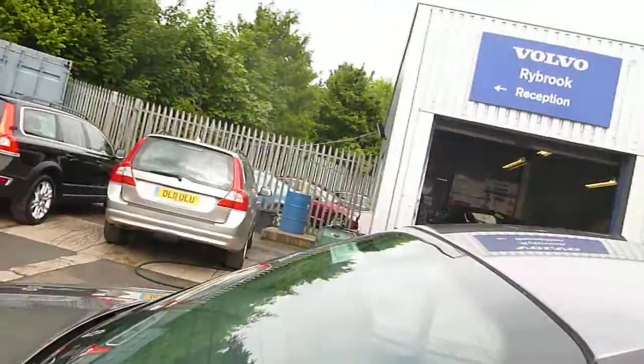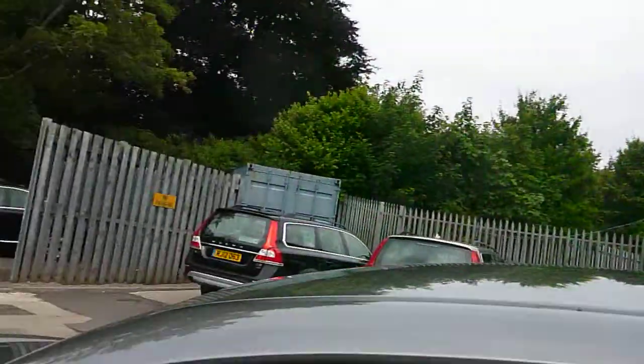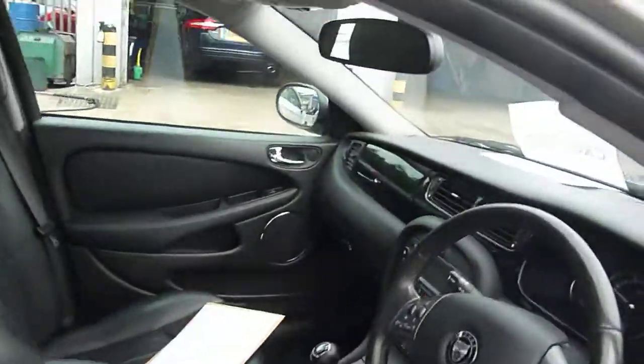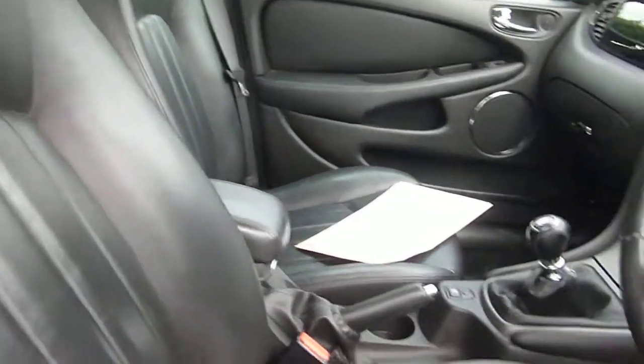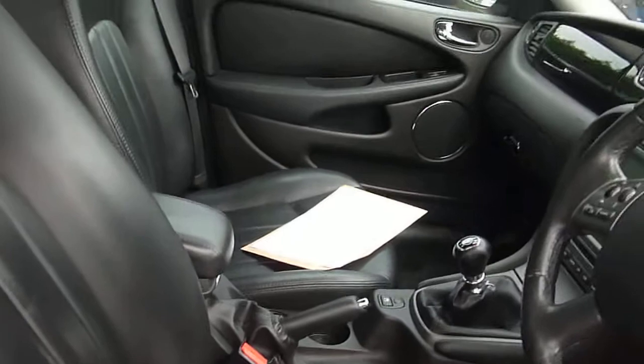The rear seats look lovely, floor mats and everything in the car look like they've been there from new. We've got two keys, everything looks good as far as that's concerned. Electric seats — the seats all look in good condition.